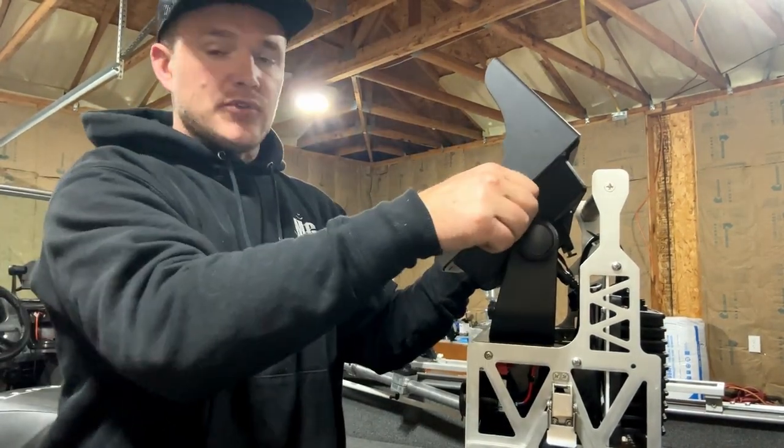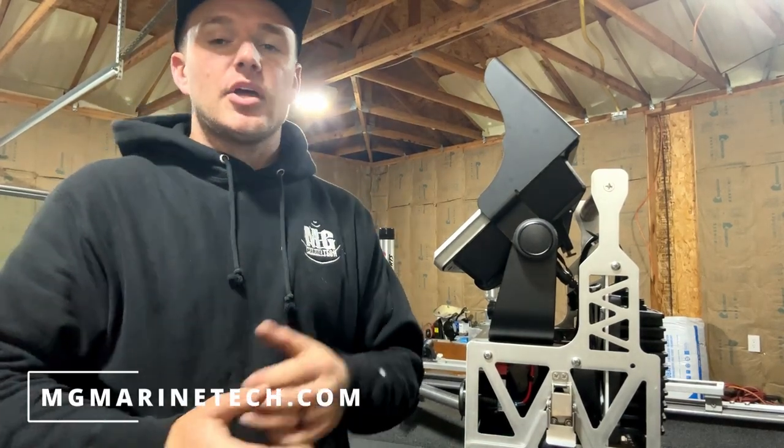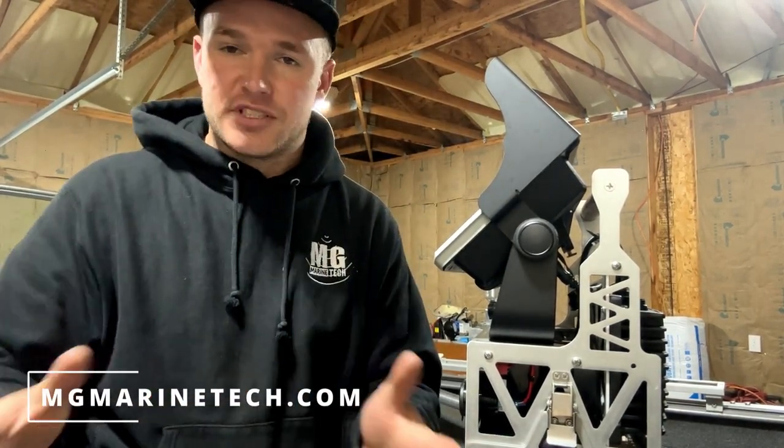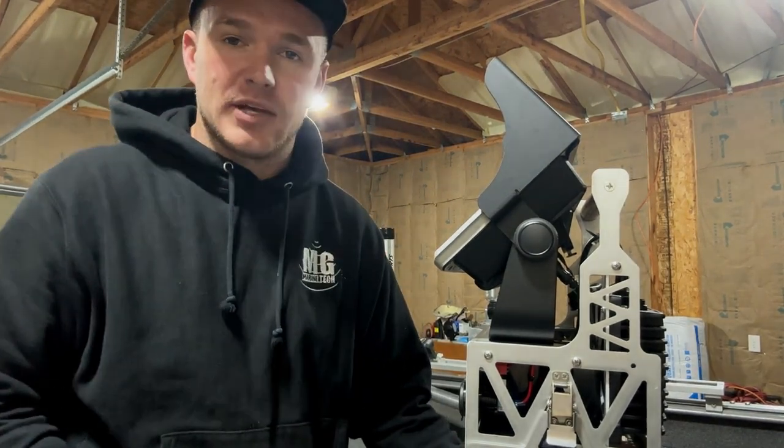Hope you like it! If you're interested in purchasing one of these, check out my website mgmarinetech.com — go to MG Marine Tech products or just type in '106 sunshade' and you should be able to find it there. Thanks again and we'll catch you later.